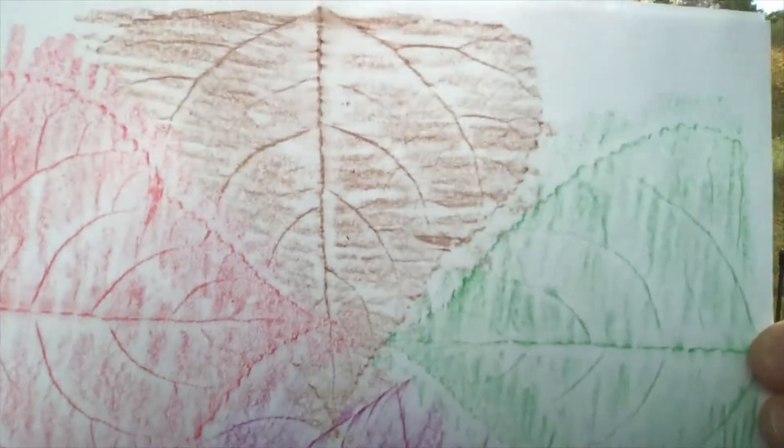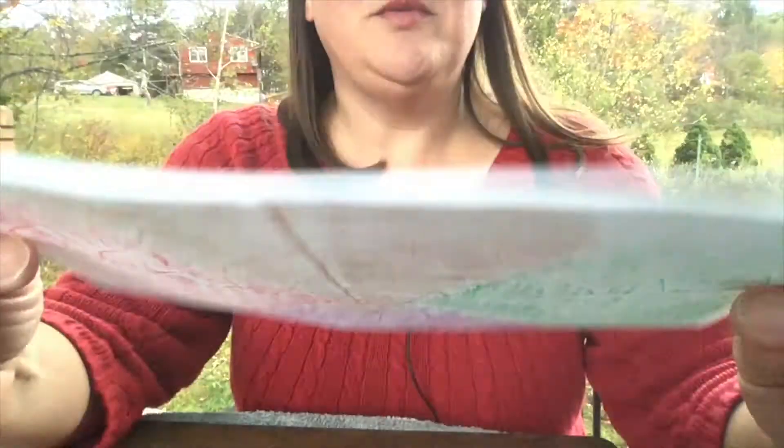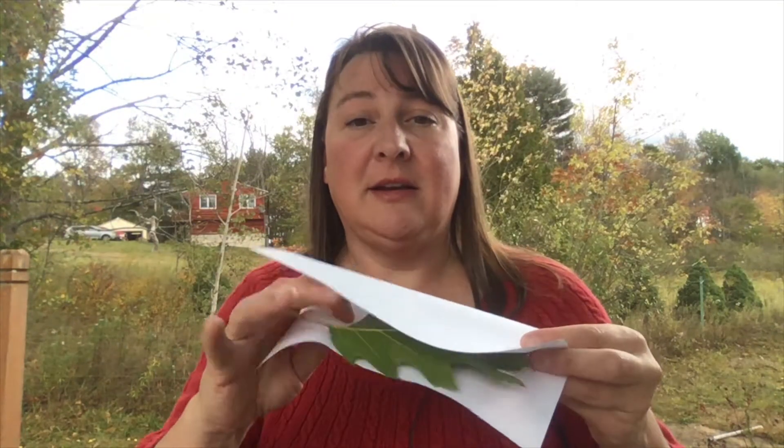And that's what we have when we're all done. Now if you have some time you can flip over and do the back side. You might even choose a different type of leaf to use on the back side as well.